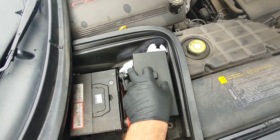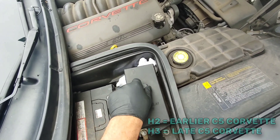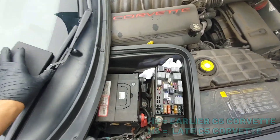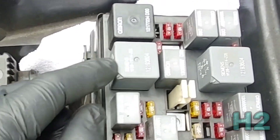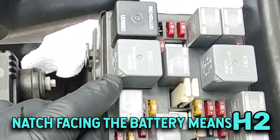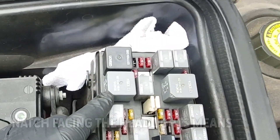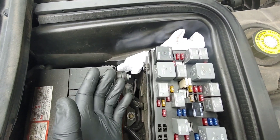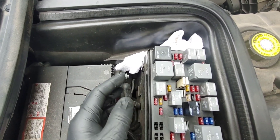First you want to determine if it's an H2 or H3. You have to go under the hood, remove this fuse cap, and go to relay 43. If the notch is on this side, you know it's an H2. If the notch is on the other side, you know it's an H3. In my case, my Corvette is a '97, and I know that it's an H2.